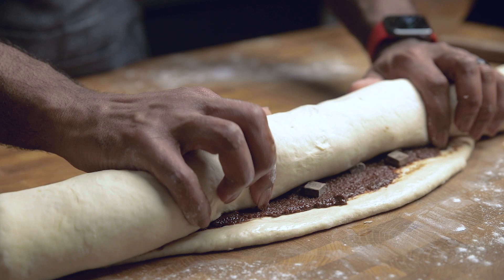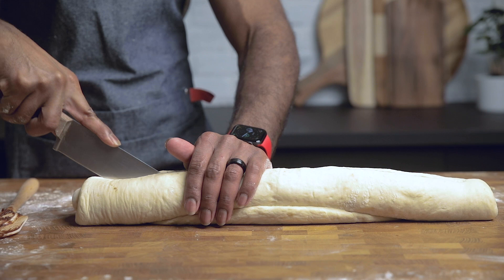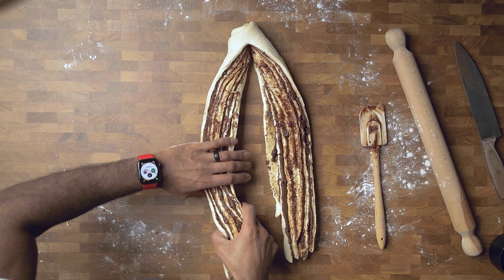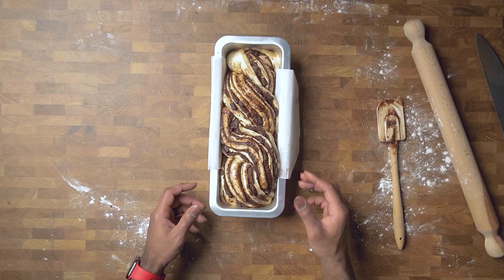Once you have the dough all rolled together, you're going to slice it directly down the middle and then take your time and fold each piece of the dough over each other, basically twisting it together. If you have a large bread pan, you may be able to fit this whole thing in. If not, you can cut it in half and make two.